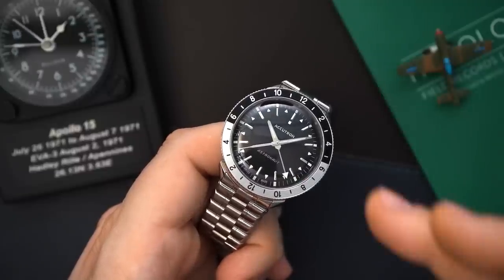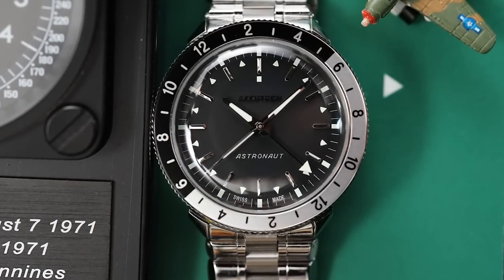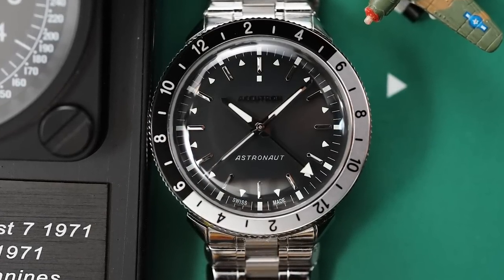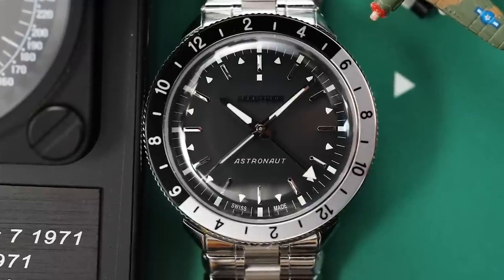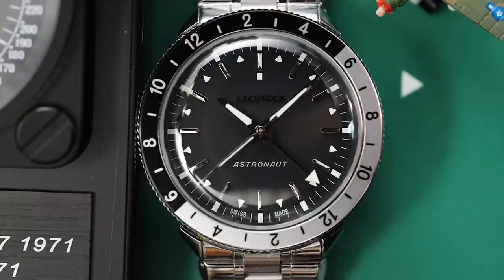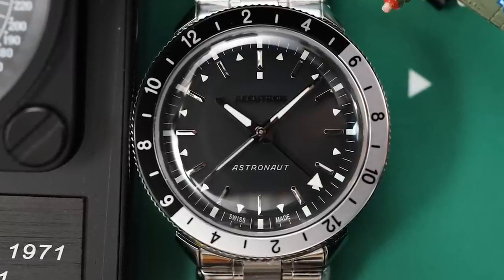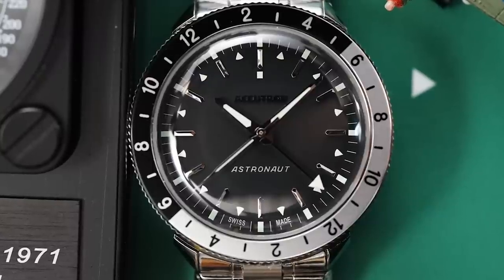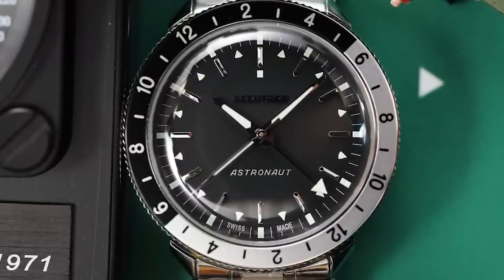This is a GMT. You have a black and silver bezel and a black dial. The hands and dial are very similar to that original Accutron Astronaut T; however, you have a thicker second hand, and there is lume in that second hand, which the original watch did not have. The dial has applied indices, and then you have triangles — or darts — in between each one of the indices for the GMT.